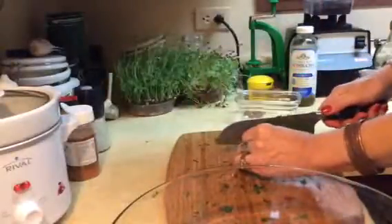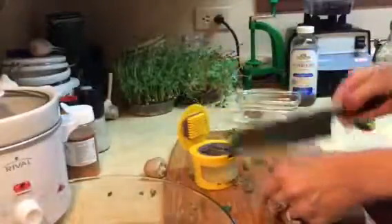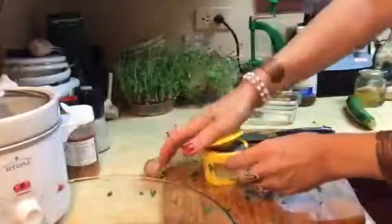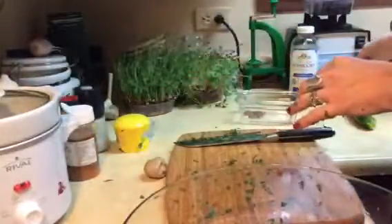I want to add some fresh ginger — just a little sliver of fresh ginger. I'll show you my super cool garlic crusher: you put the garlic in there and crush it. I don't know if it'll work with ginger but if I'm gentle — oh yeah, cool! You just press it down like that. Look at that, perfect. Throw that in there.